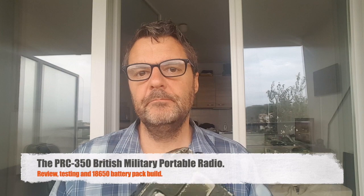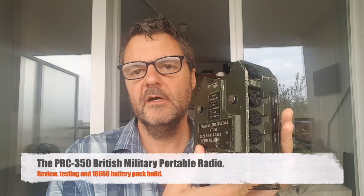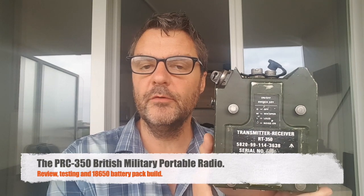Hi, this is Gilles the Radio Prepper. This video is about the PRC-350 or RT-350, a military portable radio. It's not really a man-pack — it's smaller than that, and that's the advantage of this radio.